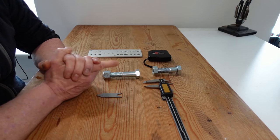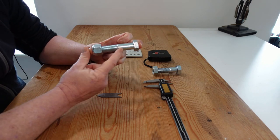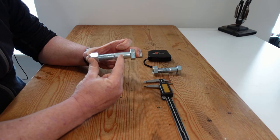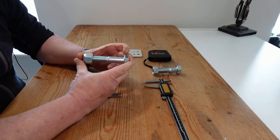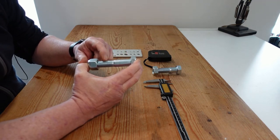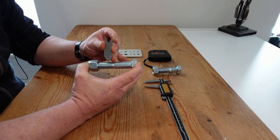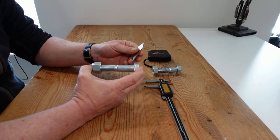Both bolts we've measured have a coarse thread profile, meaning fewer threads per length of bolt. As you increase thread density, bolts become fine thread or in some cases super fine thread. Both metric and imperial standard bolts have a 60-degree angle between the crest and root of the thread. This little gauge is called a fishtail gauge and it sits in the thread so you can actually tell what angle the threads are at.